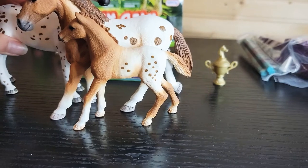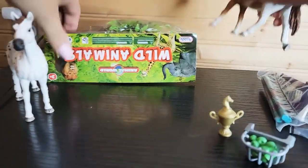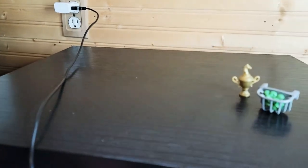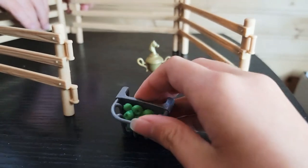And this is the colt — a mare and colt, how sweet. Let's take all the stuff out of here and put all the horses on the ground. The little foal has to jump off. There we go — let's build this up. Now we got a little cart with apples, that's actually pretty sweet.